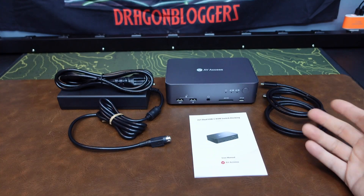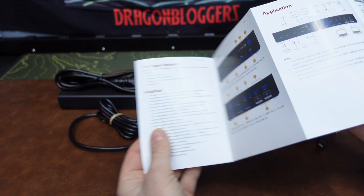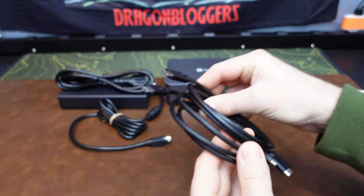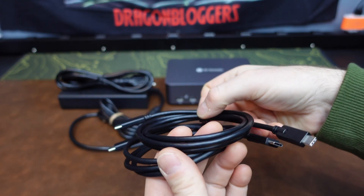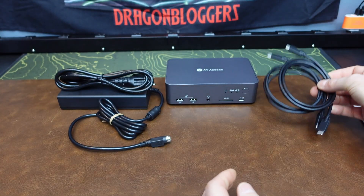Here's everything that comes in the package. The very informative user's manual to get you up and running — lots of color photos and gives you all the explanation of all the ports.